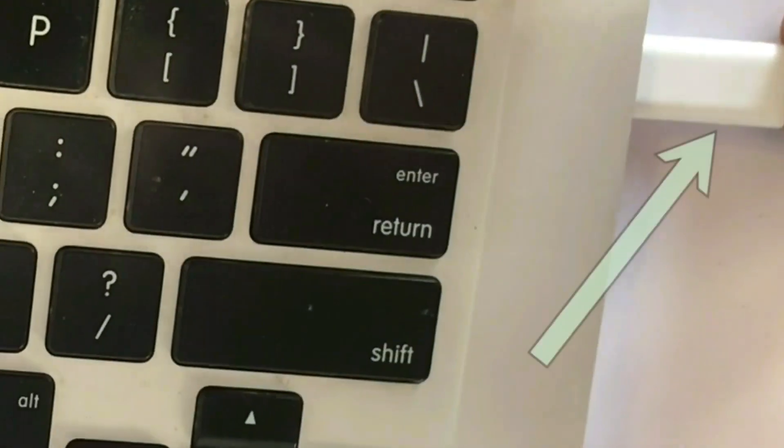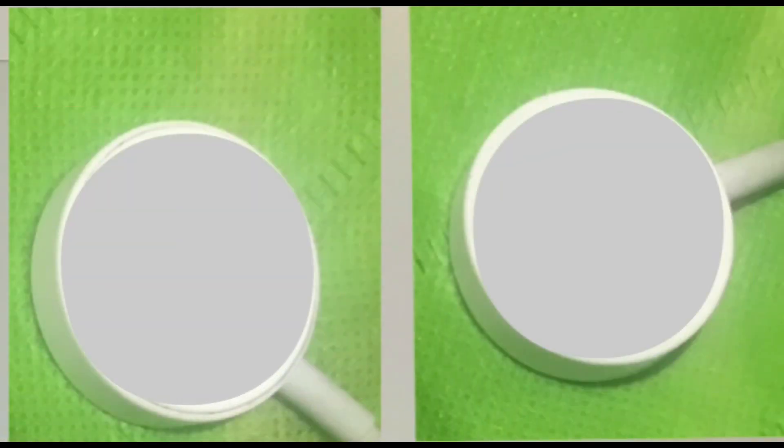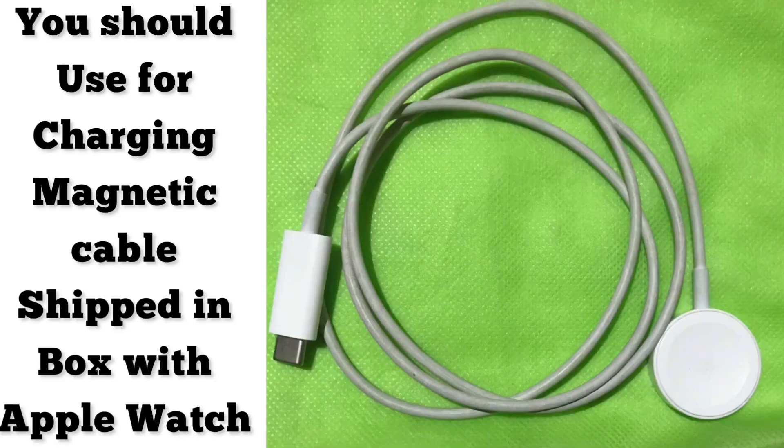Remove completely any protective sheets and plastic wraps on both sides of the magnet charger. Also remove the protective sheet on the back side of the Apple Watch. You should use the magnet charging cable that came in the box with your Apple Watch.